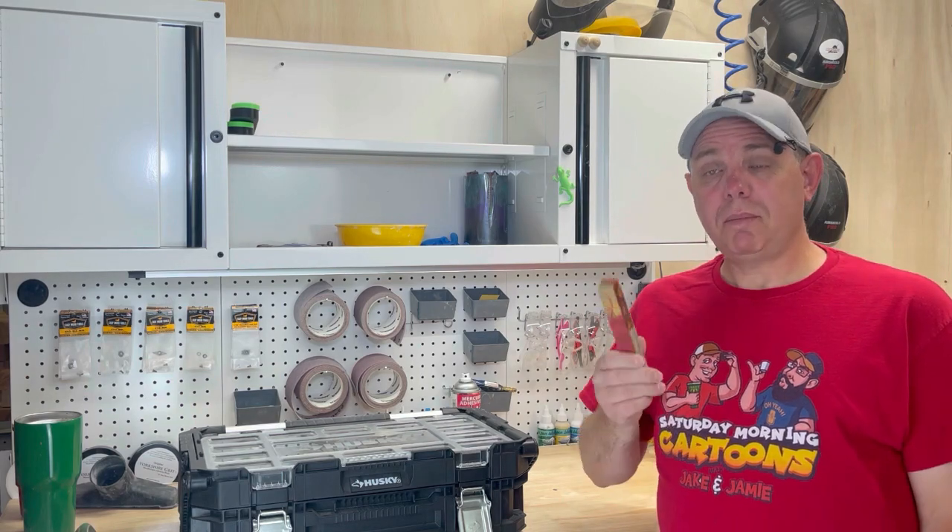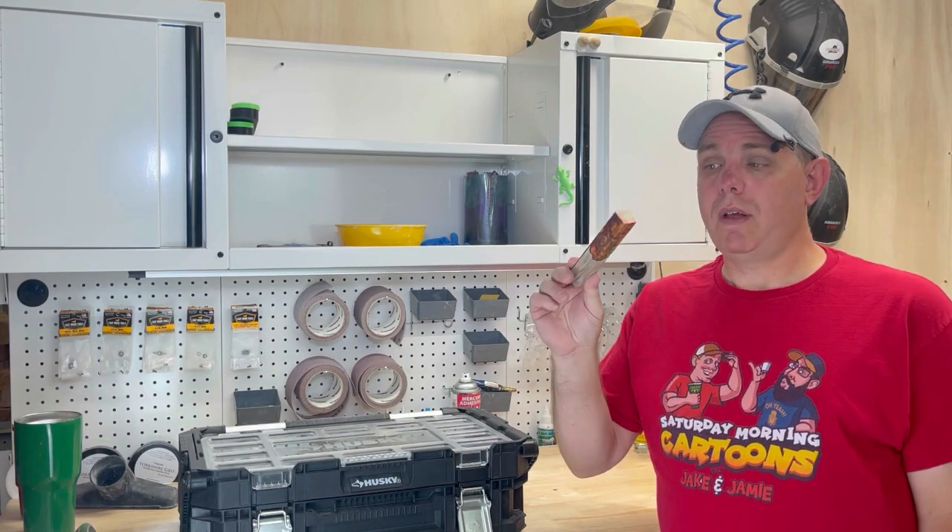Hello there, Jake here. Today I'm going to tell you everything you need to know on how to make a pen.